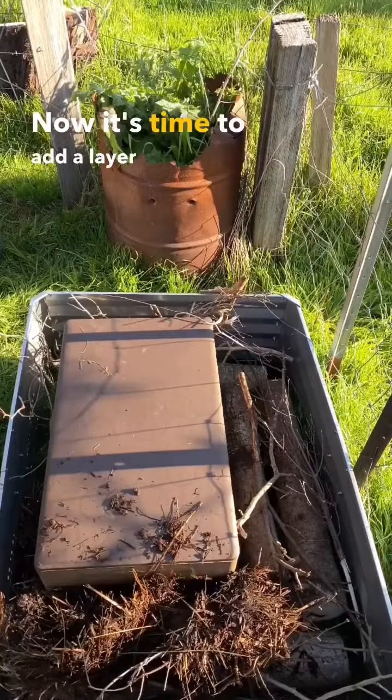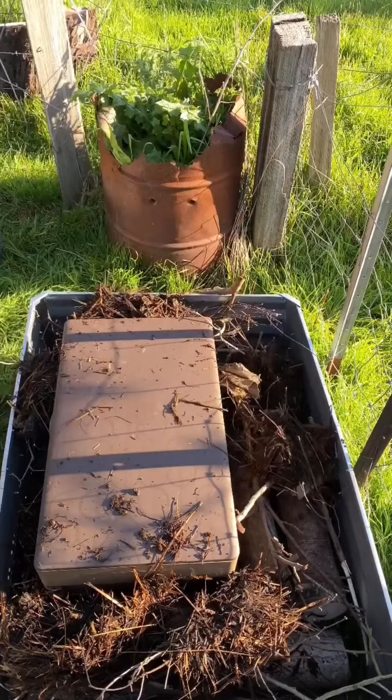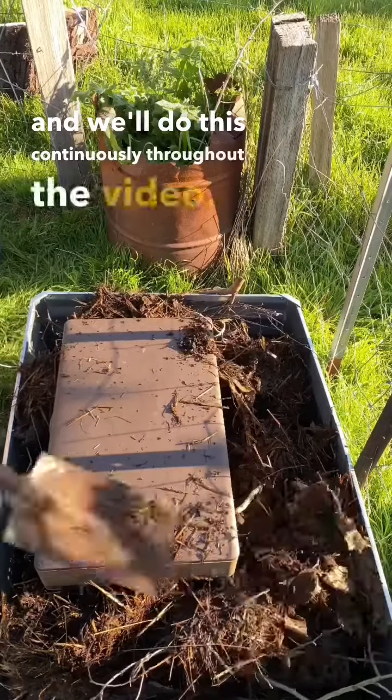Now it's time to add a layer of manure. This one here is goat, but you could use cow or chicken. The idea is to layer the browns and greens together, and we'll do this continuously throughout the video.